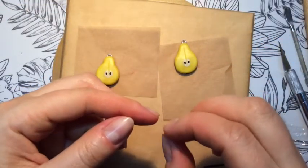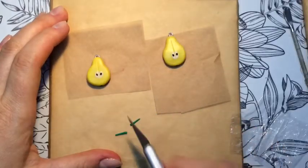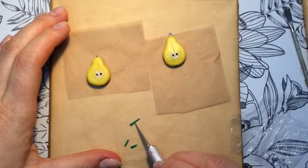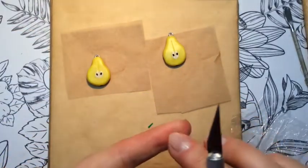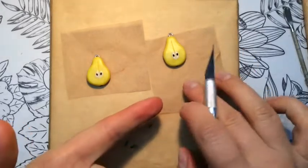These green pieces of polymer clay are needed to decorate our pears from the top — we're going to make some leaves. We're making two leaves on the top of each pear, so I divide the clay and roll each piece between my fingers.